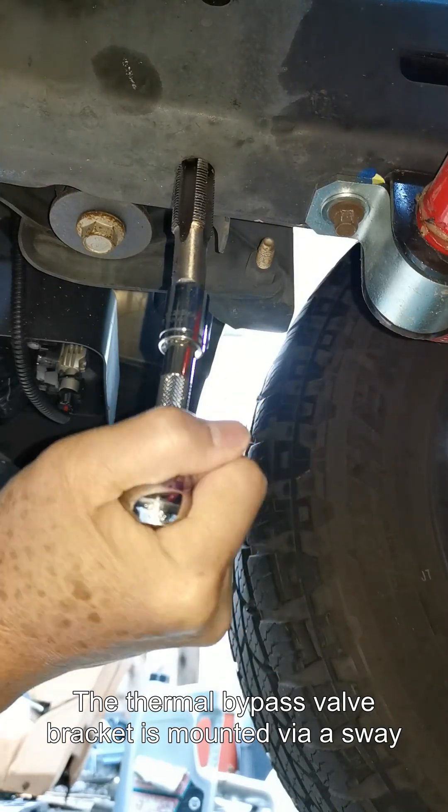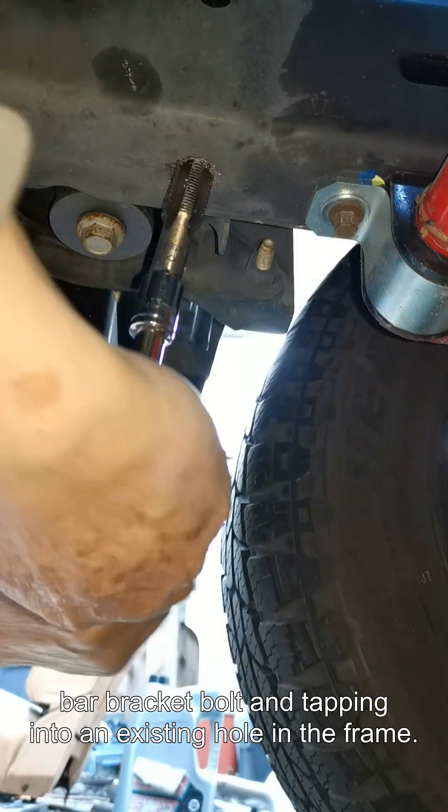The thermal bypass valve bracket is mounted via the sway bar bracket bolt and by tapping into an existing hole in the frame.